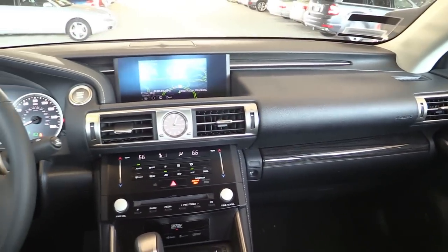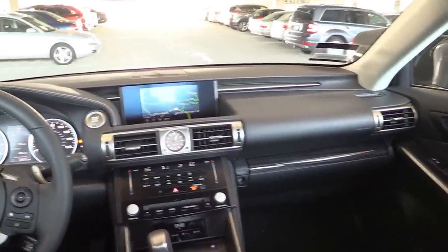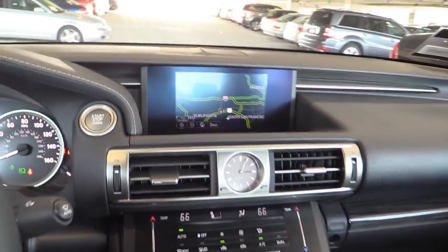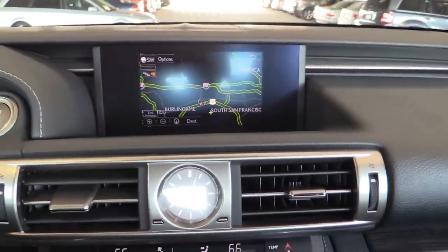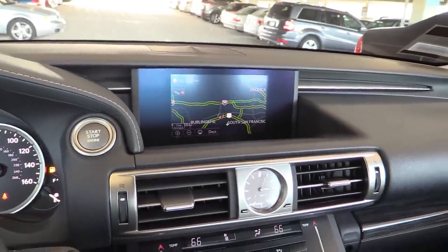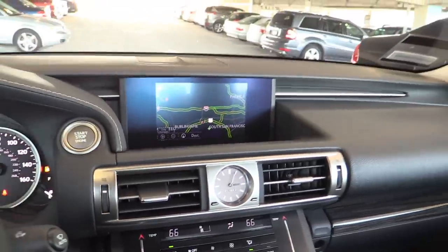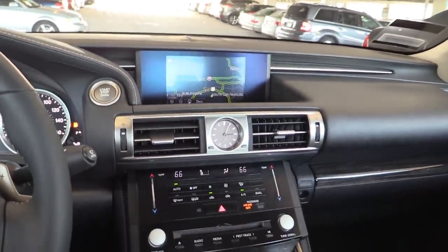If we back out you can see how interesting and different this dashboard is in the IS250. I'm really not sure if I like the style, but I have met a number of people who really liked it. Right here we have a fairly small 7-inch infotainment screen — this is not a touch screen, so everything is controlled by the standard Lexus remote touch controller in the center console. I do think the screen looks a little bit small, especially because it's in this fairly large bezel. I had hoped they would use the larger screen found in other Lexus models, but they didn't.